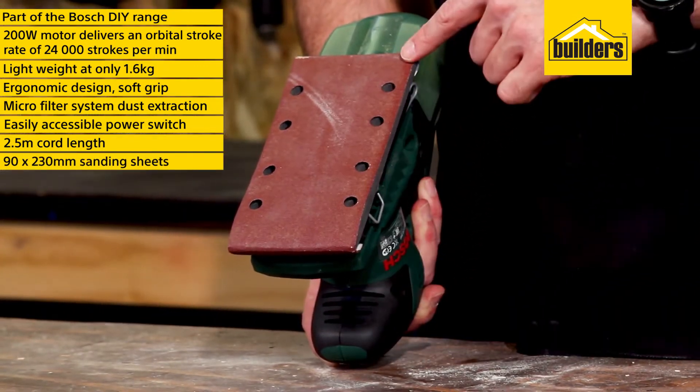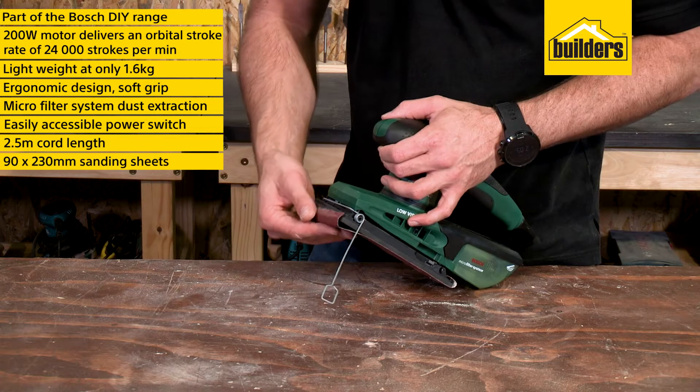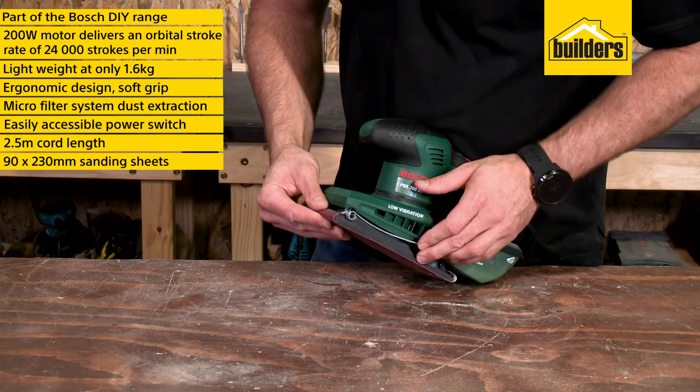It takes 90 by 230 millimeter sanding sheets that are easily clamped into the padded base using the metal levers on the sides.